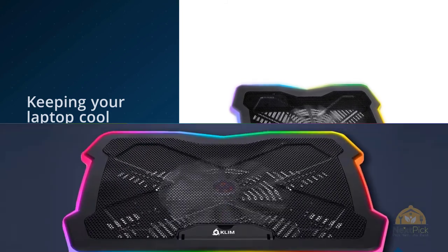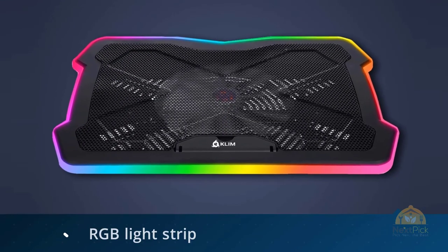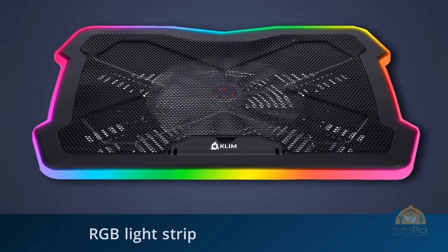It also has an RGB light strip around the edge with several different lighting effects, and an adjustable riser lets you position your laptop at several raised angles.